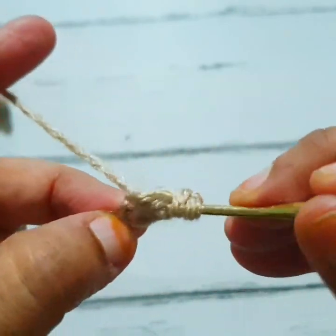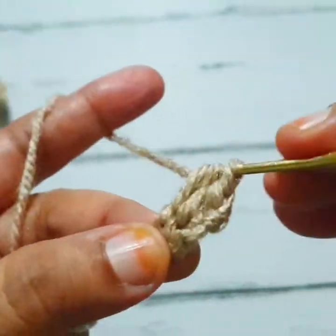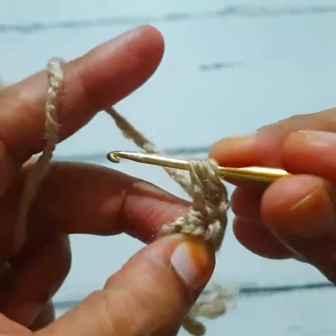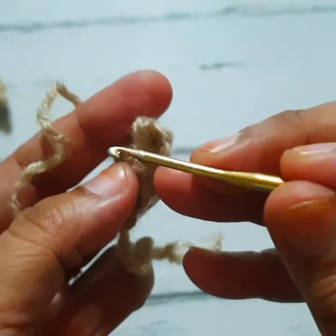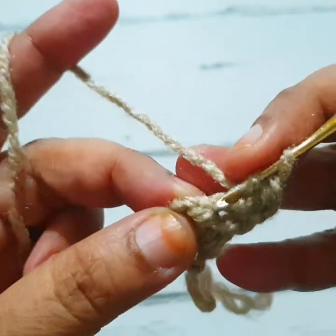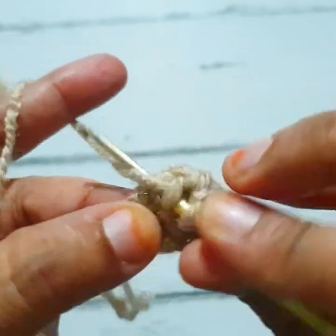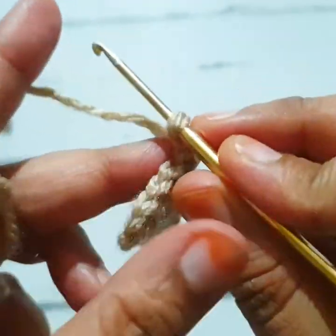Chain, turn your work, go to the space and make three half double crochet stitches and two chains. Make one half double crochet stitch in the same stitch, go to the next stitch and make one half double crochet stitch, then go to the next stitch and make two half double crochet stitches.